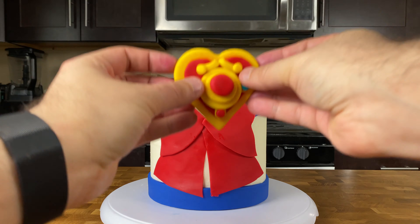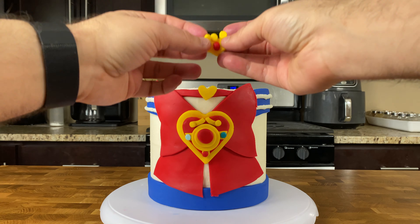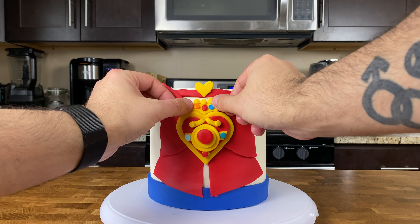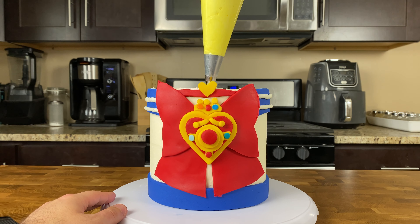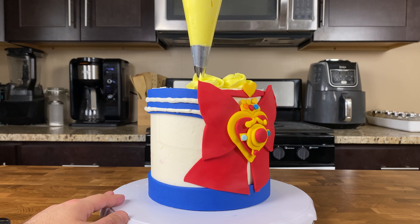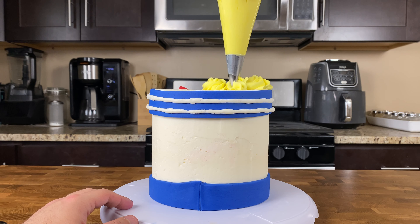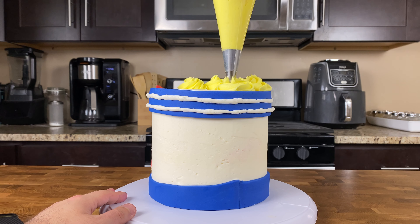Finally, gently brush the tips of the crown with water and give each peak its own tiny yellow circle cutout. Once you're happy with your Sailor Moon brooch, lightly brush the back with water and press it onto the front of your cake. Add your yellow fondant crown right on top of the heart. Once everything is centered and lined up, grab your piping bag of yellow buttercream fitted with a large star tip and pipe dollops of yellow buttercream on top of the cake.